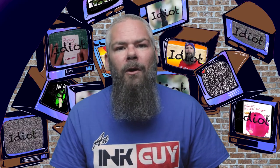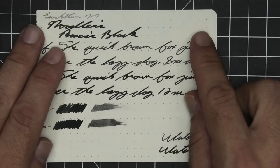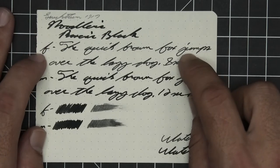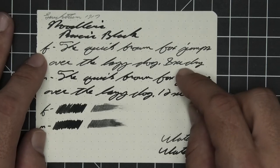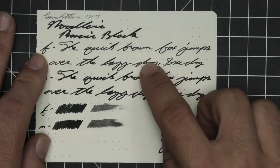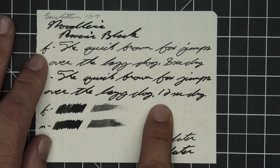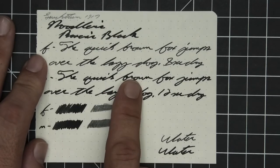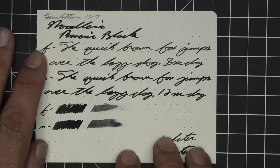The next writing sample is done on Leuchtturm 1917 paper. No bleeding, no ghosting. The 1.1 has no feather, spread, halo, sheen, or shade. The extra fine is the same tone as the stub with no feather, spread, halo, sheen, no shade, and 8 seconds to dry. Medium is the same tone as the extra fine and the stub with no feather, spread, halo, sheen, no shade, and 12 seconds to dry. Scrubby for both shows no color variation — we don't get it. The smear test — I do not think you could recover if you smeared while you were writing.